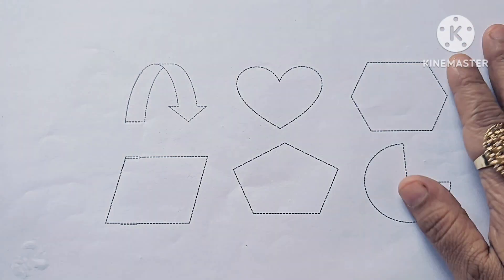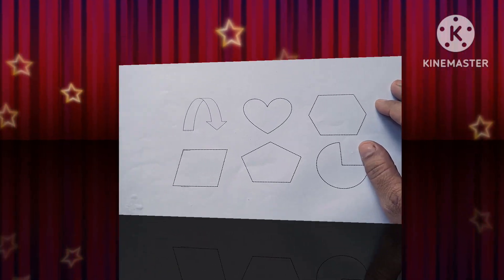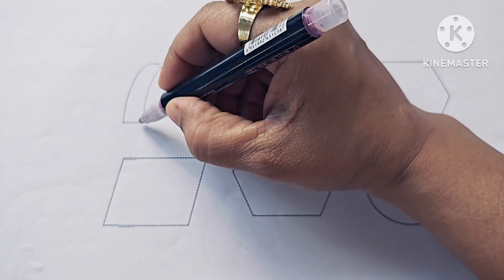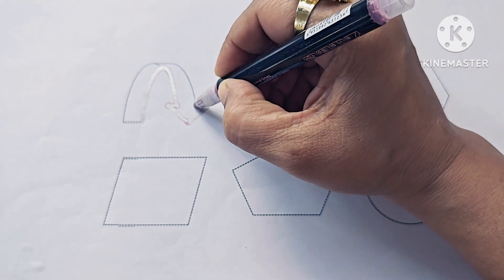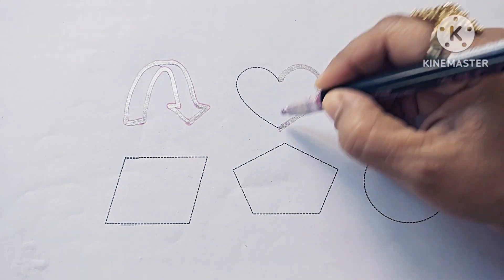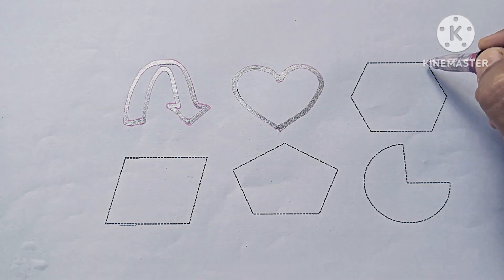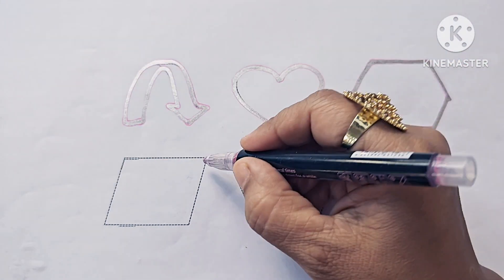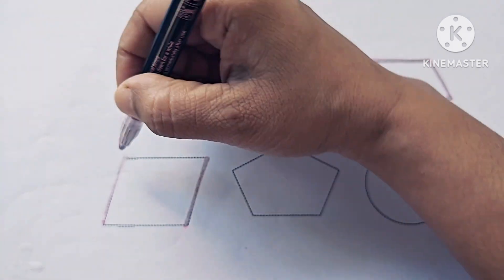Let us draw these shapes and symbols. Curve down arrow — this is a curved down arrow. This is heart. This is heptagon. Parallelogram.